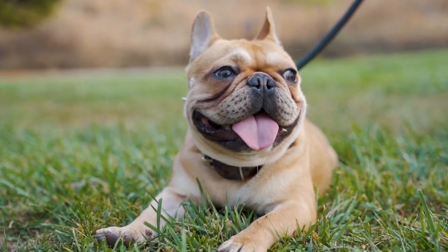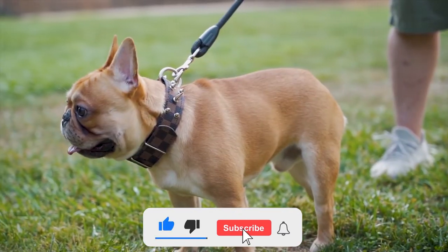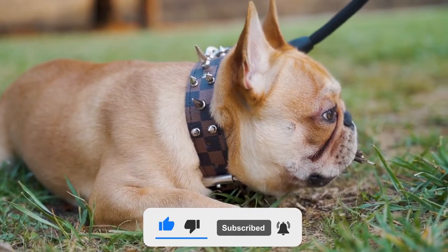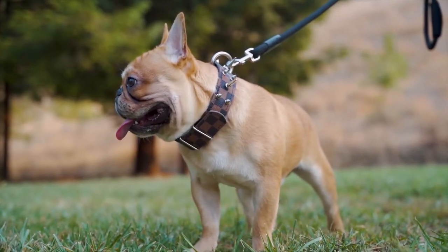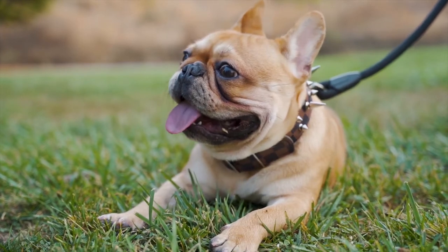But before we start our video, please subscribe to our YouTube channel and press the bell icon. The best way to clean your French bulldog's ears at home is with ear cleaner, cotton balls, pads, or a wet cloth. Here's what you need to do.